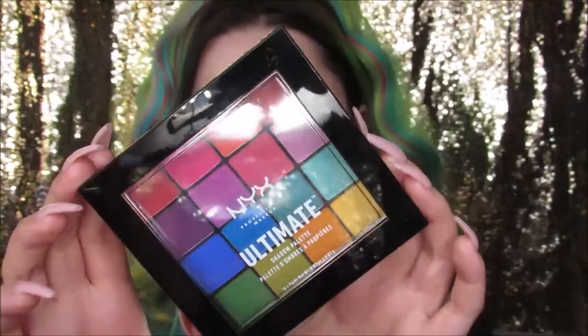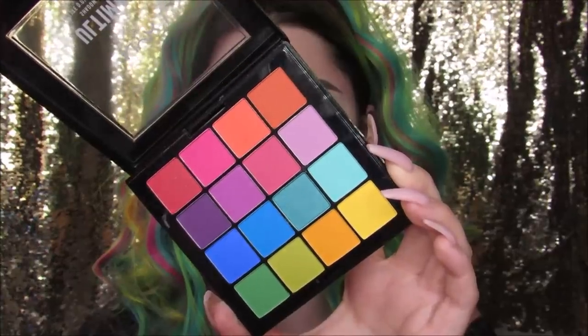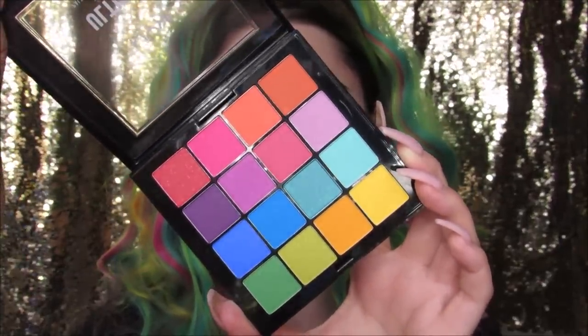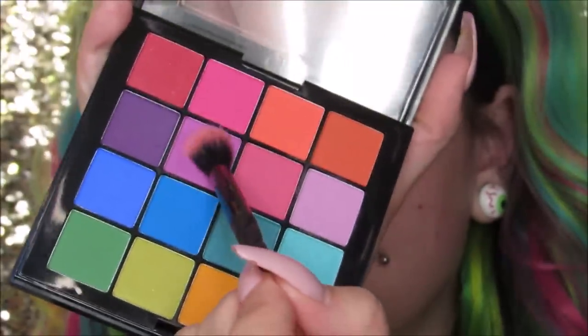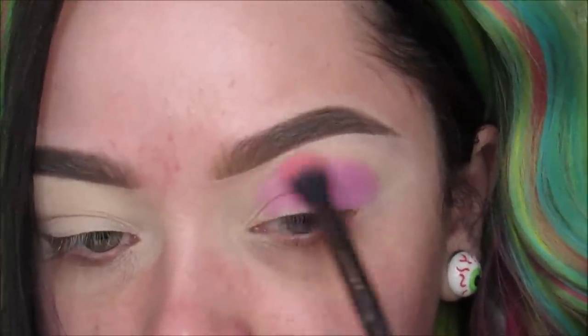I'm using my NYX Ultimate Brights eyeshadow palette. It's super colorful — these colors are so pretty. I was so excited to play with this palette; I just had to do a colorful look right away. I'm mixing together these two purpley, lilac shades and putting that in my crease and outer corner a bit there.